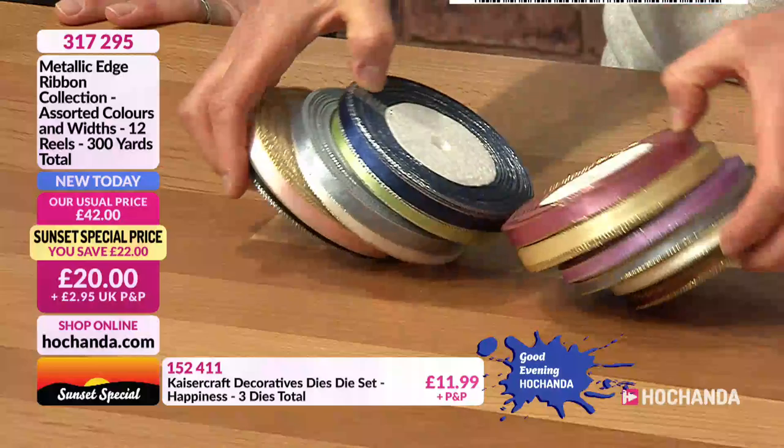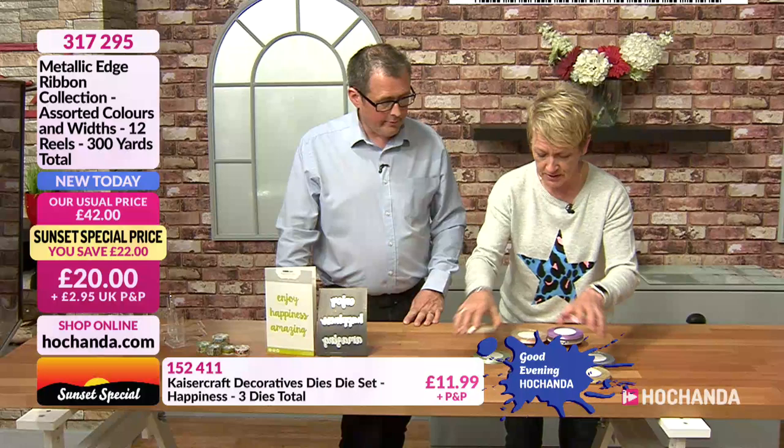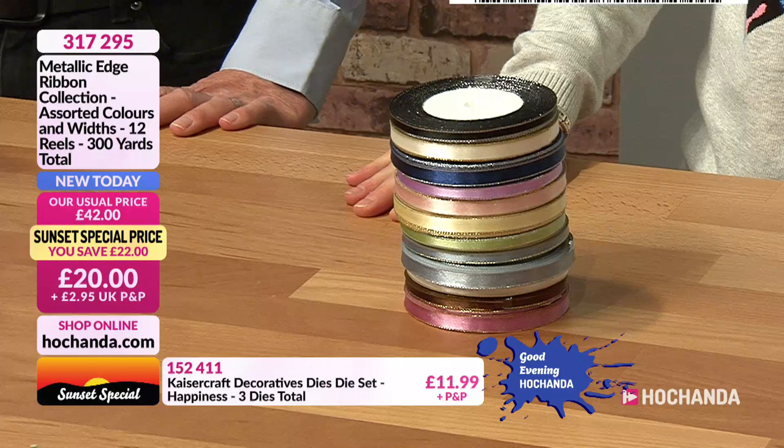It works out at one pound 67 per reel — item number 317295. We've already had our first sellout, and now the sentiment dies have also sold out. Congratulations if you got them — if they're in your basket, check out now as all stock is allocated.